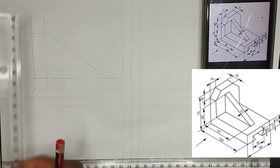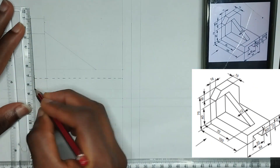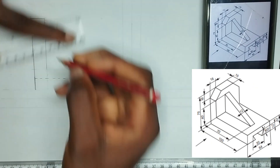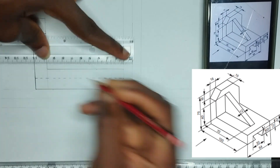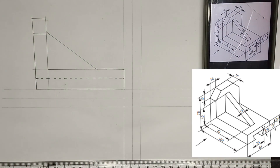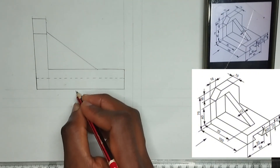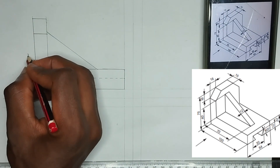Let us take out the parts that we ought to take out. So that is that for the front view. This length is 100mm and this is 75mm.